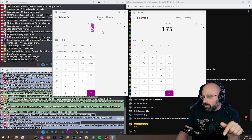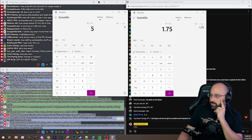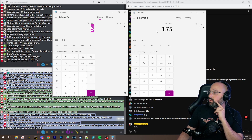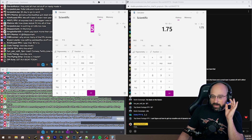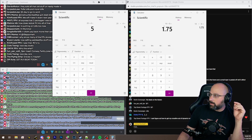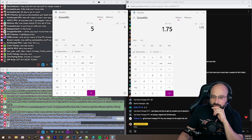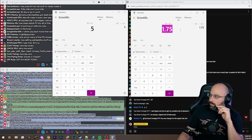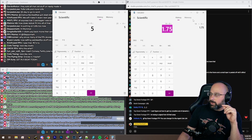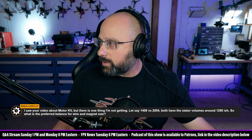The 2004 is getting close to that six to one but it's not there yet. Of those two motors, we can conclude that the 2004 is almost certainly the preferable motor. The ratio of 1.75 to one for the 1408 motor means it's going to have real problems with heat buildup. That's how we approach that.